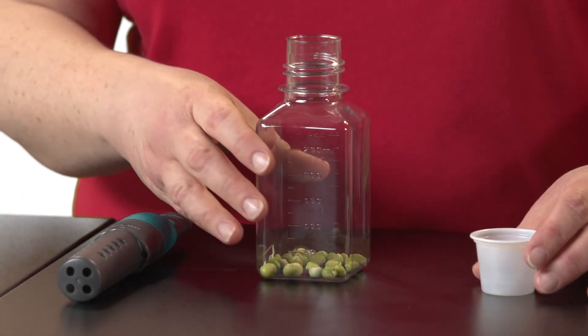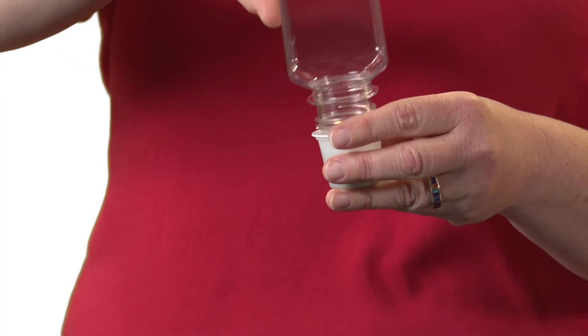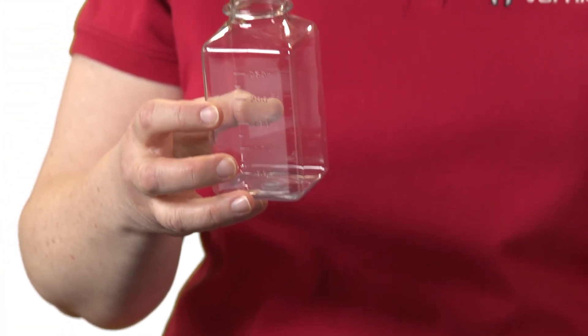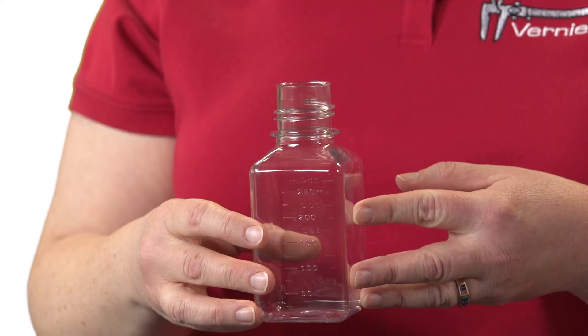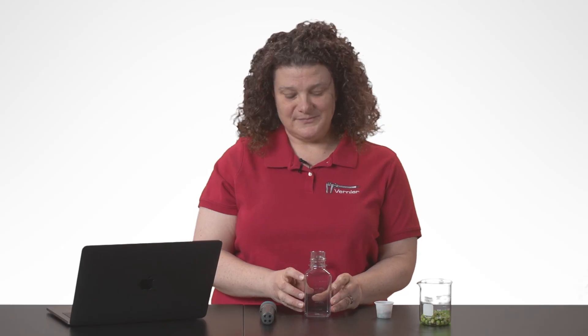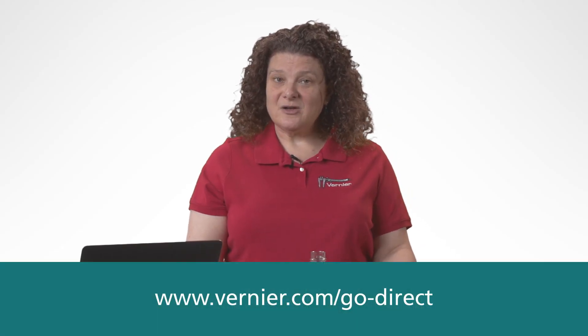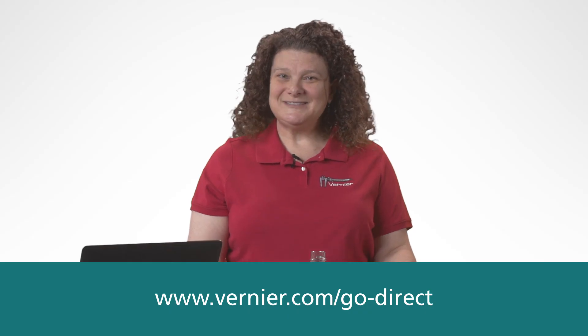To prepare for another run, clean out the respiration chamber. After dumping out the peas, fill the bottle with water, dump it out, and then dry it completely with a paper towel in order to be ready for the next run. For more information about this lab and others and our complete solution for biology, please see our website.